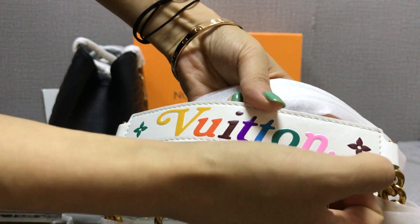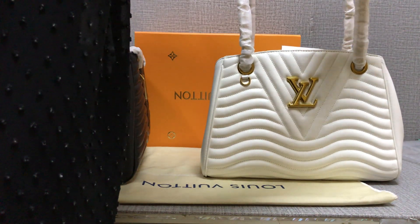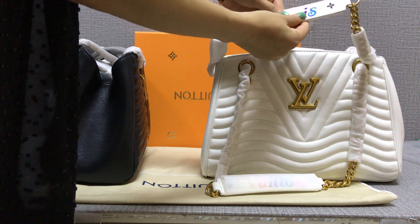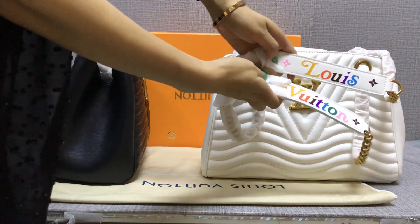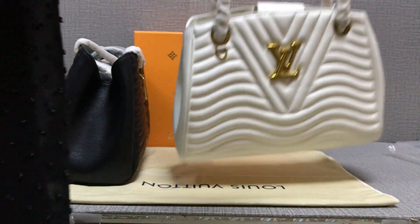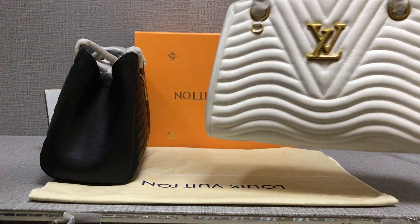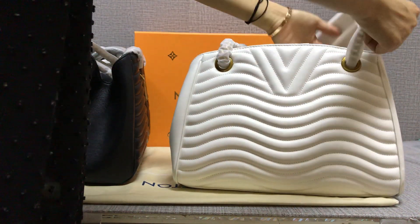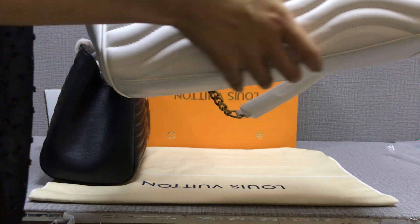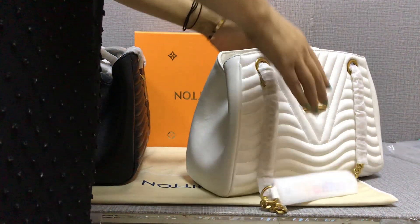This color is very nice. You can see the stitching — it's very clear and very neat. Check the material, it is called skin — very soft. You can see this logo. Let me show you the inside.